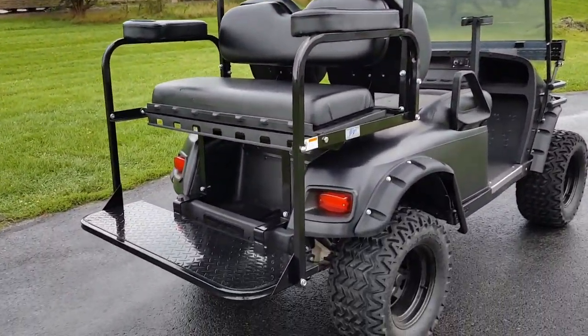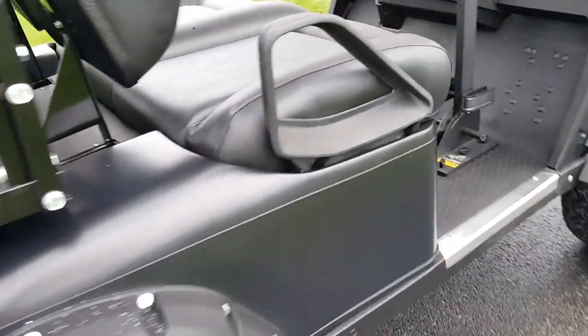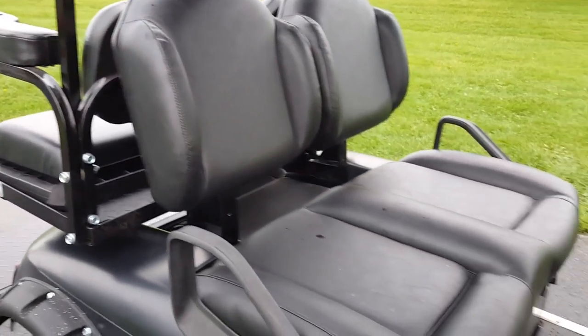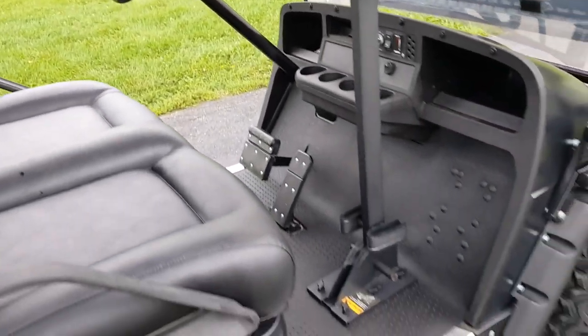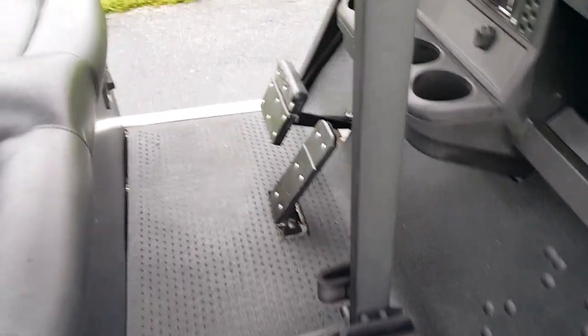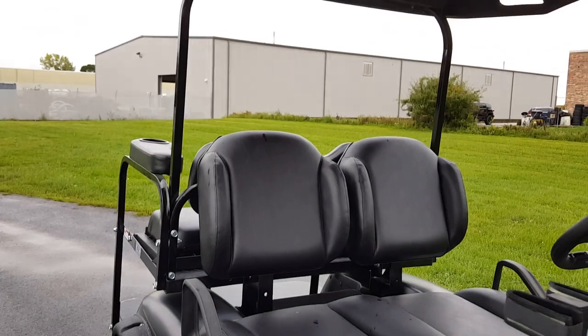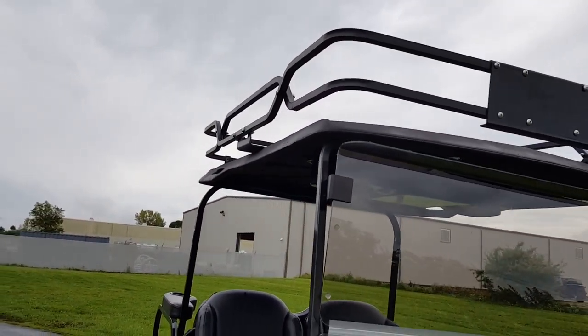Here at saferwholesale.com we can customize any golf cart to fit all your needs — any color you'd like: red, black, blue, green, silver, Hunters Edition. We have many different styles and can even put your name on them. Give us a call today at saferwholesale.com, 866-606-3991. We offer nationwide shipping all across the entire USA.